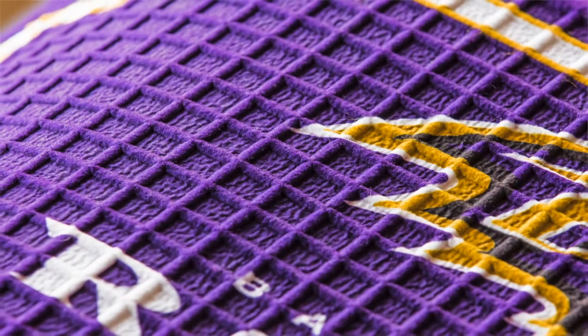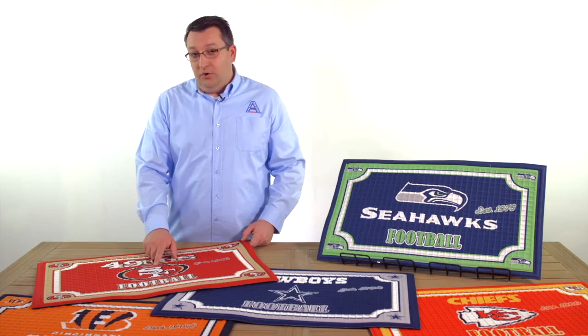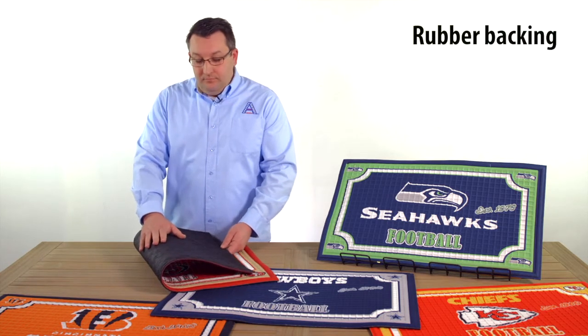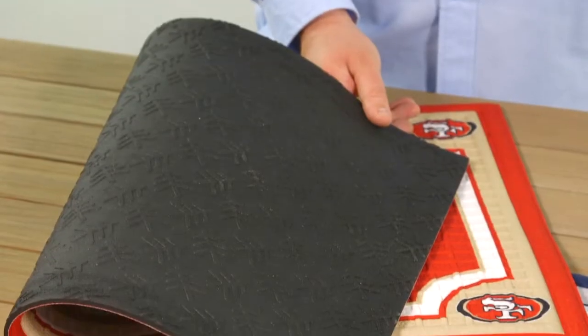You'll also notice the waffle weave pattern, or the embossed pattern on this. This also helps collect more dirt and debris as you enter and exit your home. The back of the mat is also made of rubber and it has a nice texture pattern on it that prevents it from slipping or moving.